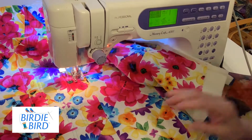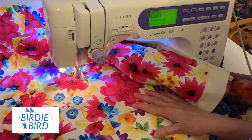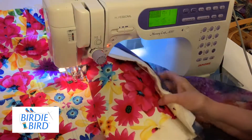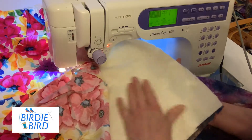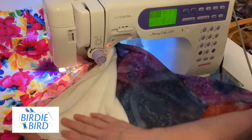Hi quilters! Have you ever wanted to quilt on your domestic machine but don't like the process of pinning and basting? Well check out Birdie Bird Batting. It is a new batting that is 100% cotton batting with 100% cotton flannel.